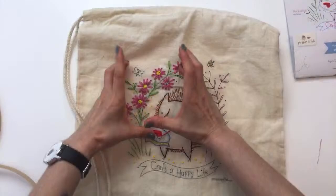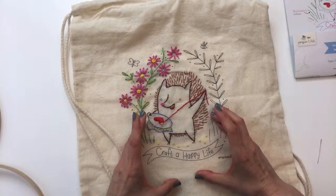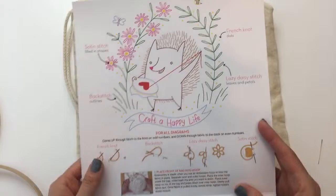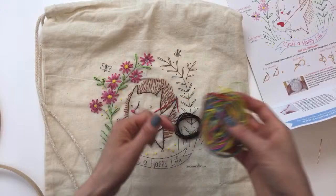Then we'll start on these leaves — we've got to do that little butterfly too. I think we'll end on the 'Craft a Happy Life' text. We still have the little eyes and feet to do. Here's the card that comes with it — it has all the stitches and colors on the back, so that's what I'm using to refer back to. I have this on the side here and that's how I'm choosing my colors. I traveled with this so I bunched them all together.